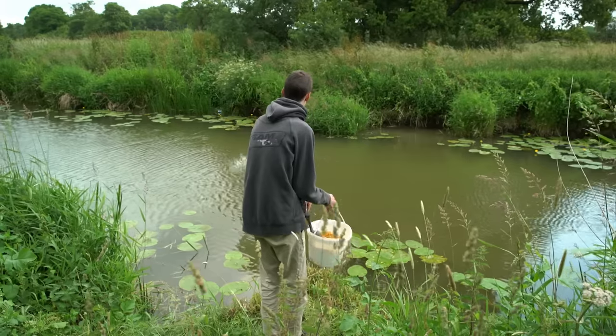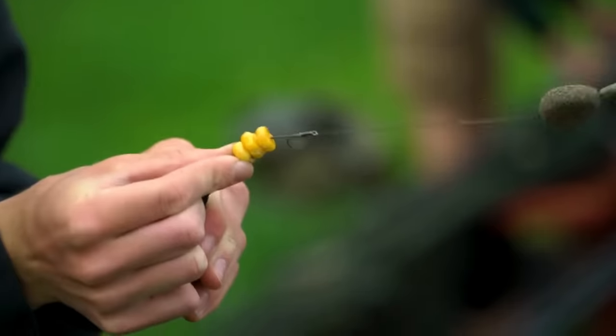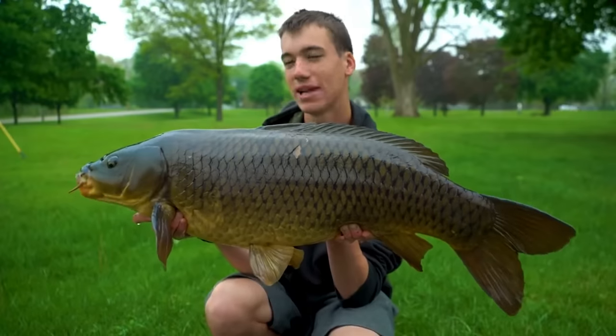I don't know whether it's just the colour or the fact that it gives off some kind of attractant, but whereas boilies will sometimes sit on the bottom of a lake for a long period of time before the carp even realise they can eat them, maize is an instantly recognisable bait that we've used to great success, particularly over in America where those fish aren't being fished for very much, but they instantly recognise maize and get on it.